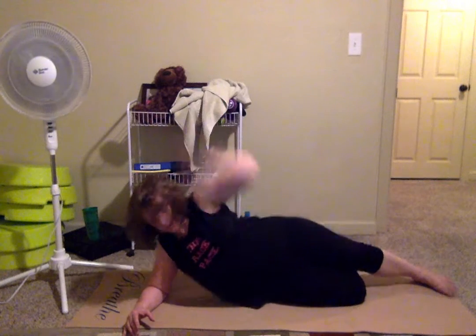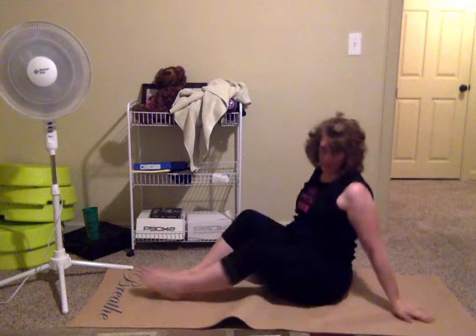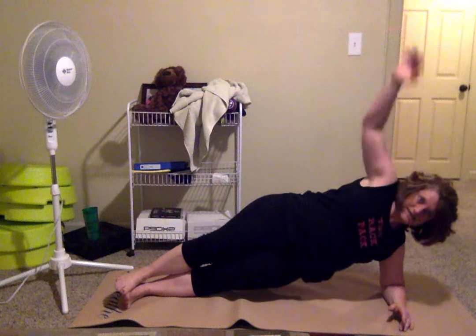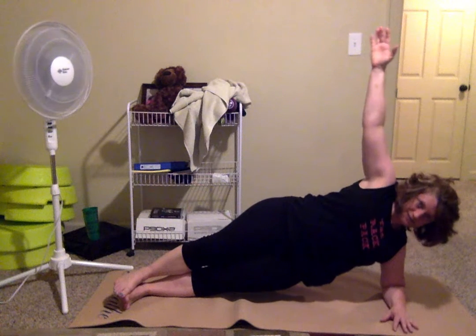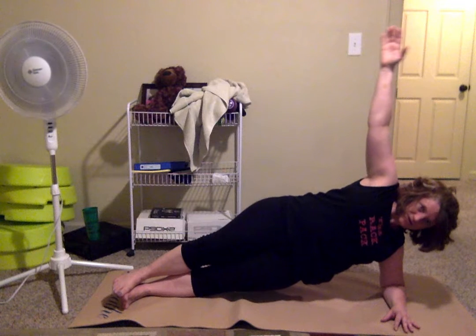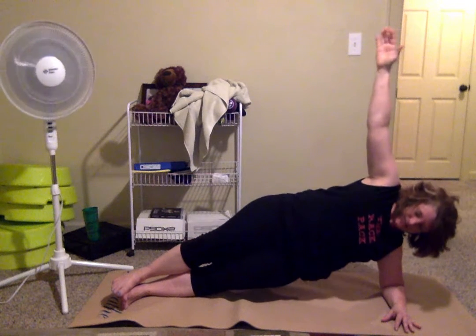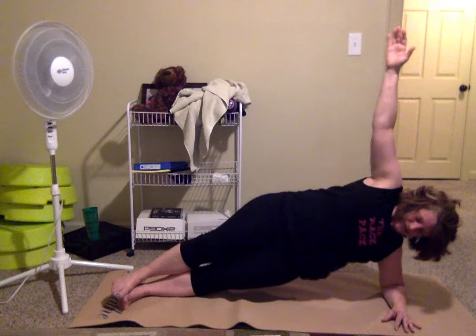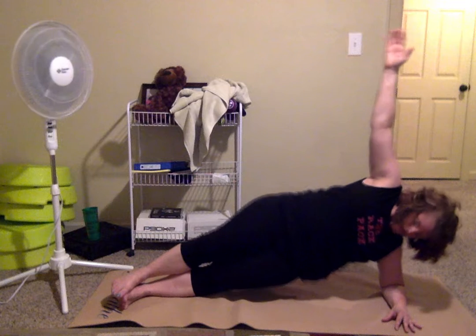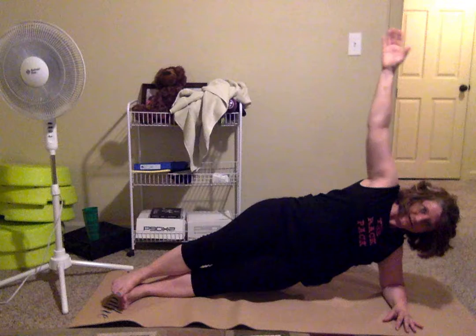All right, let's switch it out — 45 seconds felt long, right? You might be stronger on one side than the other, or it could feel easier just because it's fresh since we haven't worked the other side yet. Keep breathing — shaking is good!